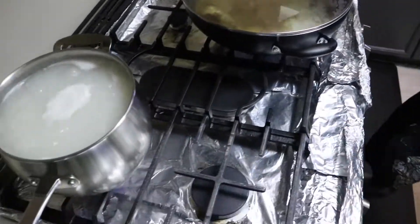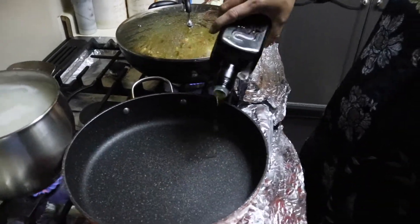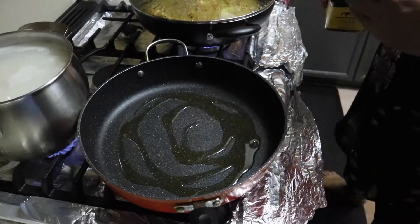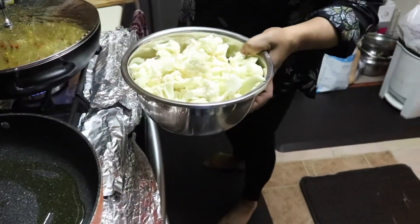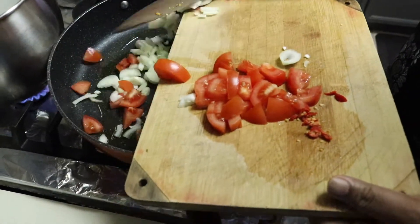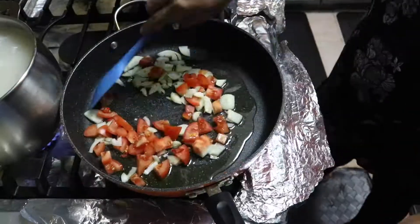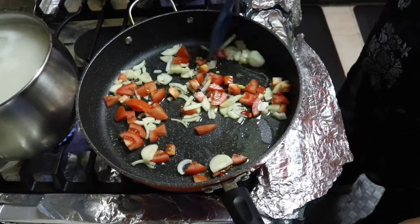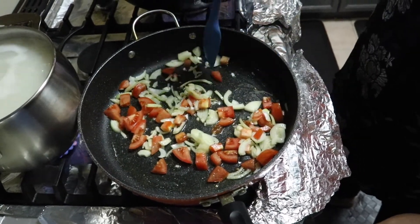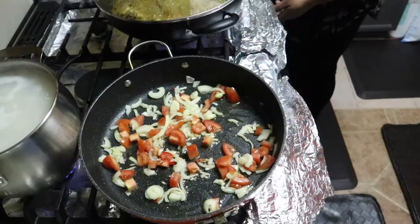The rice is boiling. I'm putting some oil to heat up in my pan — I'm going to sauté some vegetables: broccoli, and now I'm throwing in some onion, some tomato, and a pepper.